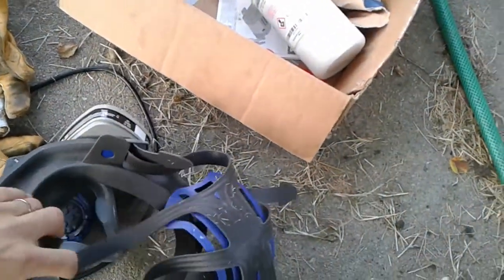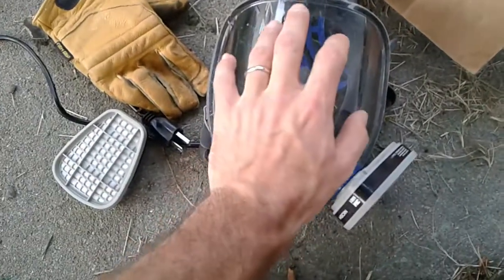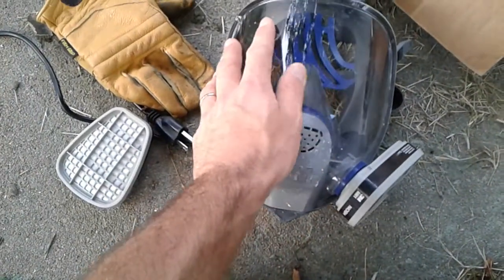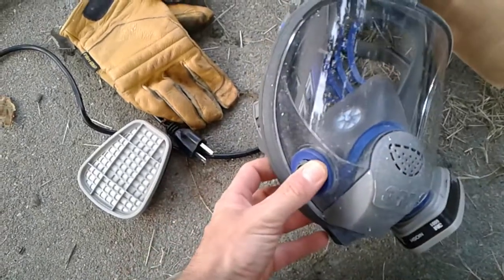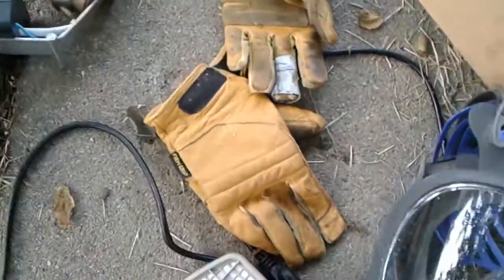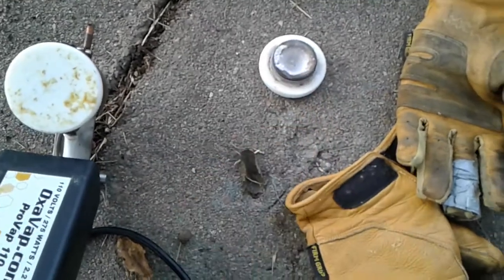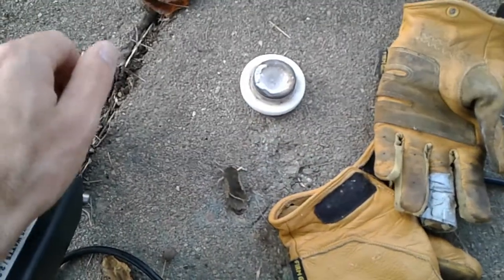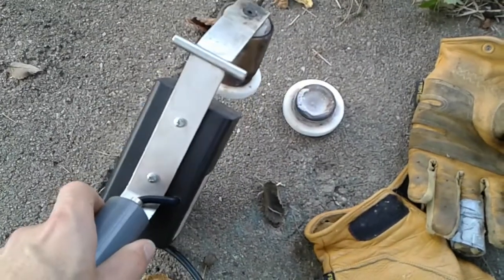Another thing that doesn't get talked about very much: it's very, very important to have a shield for your eyes and your face. The way this works is you put the oxalic acid in — it's still too hot to touch — and then you put the lid on.